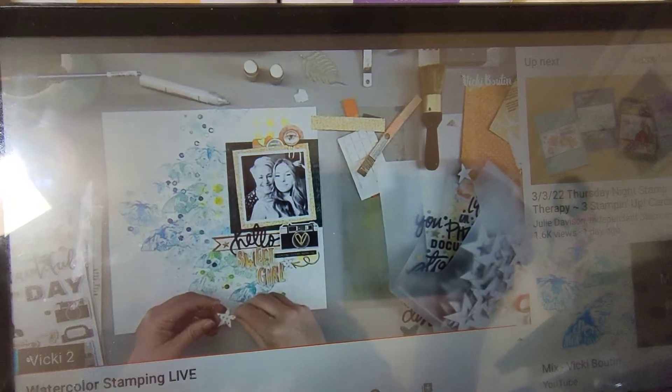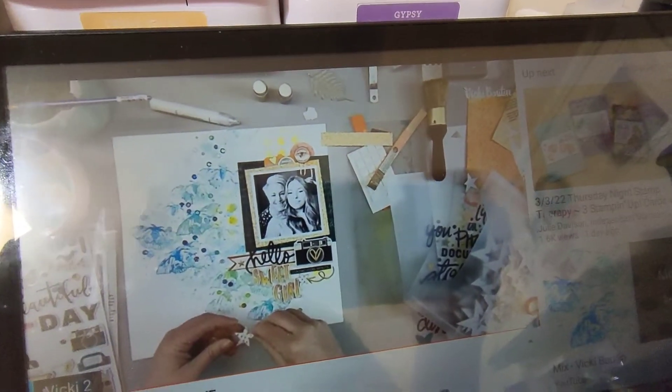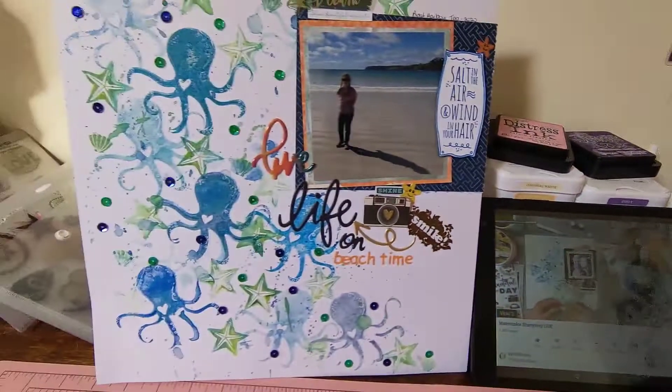I learnt so much from Vicki. She actually used her art crayons and I don't have them at the moment but they are on my list to get. So what I used was the distress inks and I'll show you what I came up with.